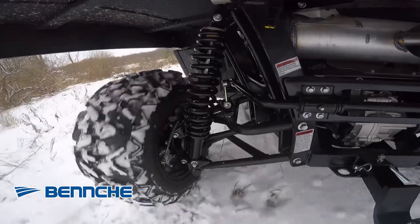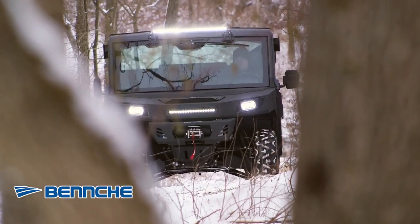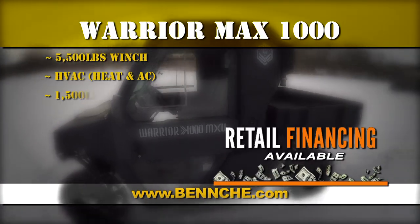Fully independent suspension and 12.5 inches of ground clearance ensure a comfortable ride through any terrain. Visit Benchy.com to find your local dealer.